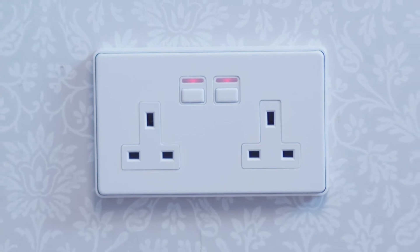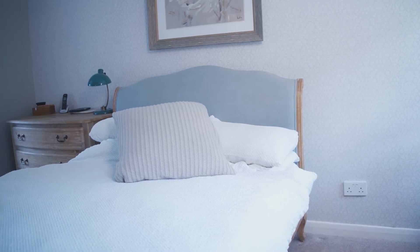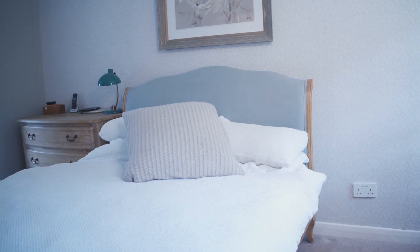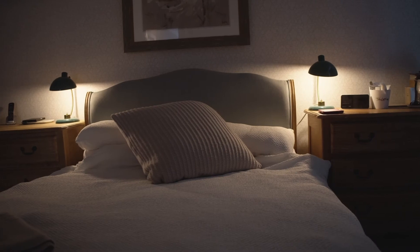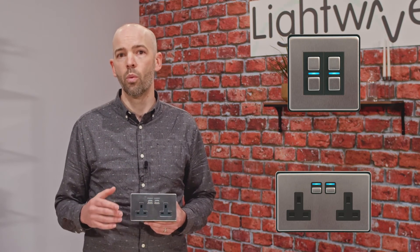You can customize the color and brightness of the LED indicator within our app to match your decor, and you can even automate this indicator light to be bright during the day and dimmed right down at night — useful for a dark cinema room or a bedroom setting. You can also wirelessly pair each gang of the Lightwave smart socket to a smart dimmer.